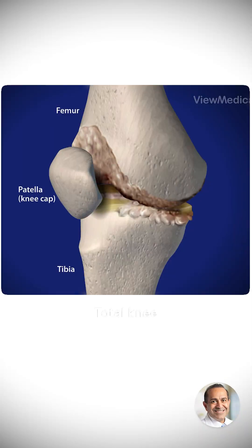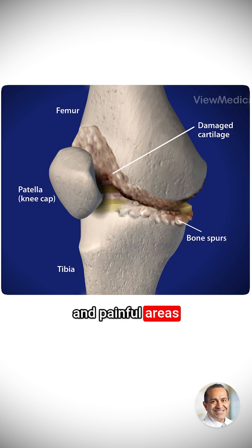Total knee replacement. Total knee surgery removes the damaged and painful areas of the femur, the thigh bone, and the tibia, the lower leg bone. These areas are then replaced with specially designed metal and polyethylene plastic parts.